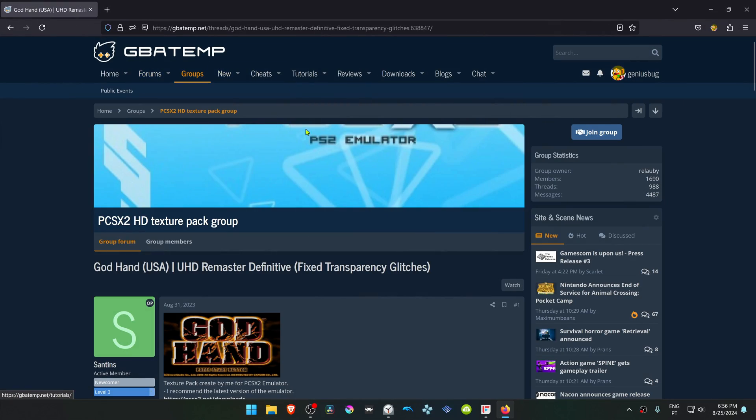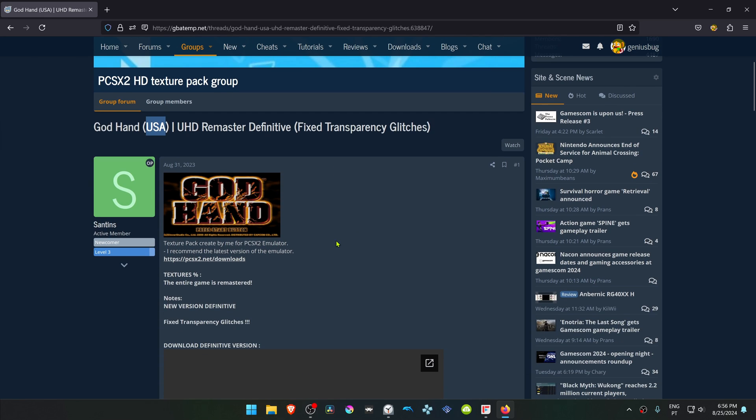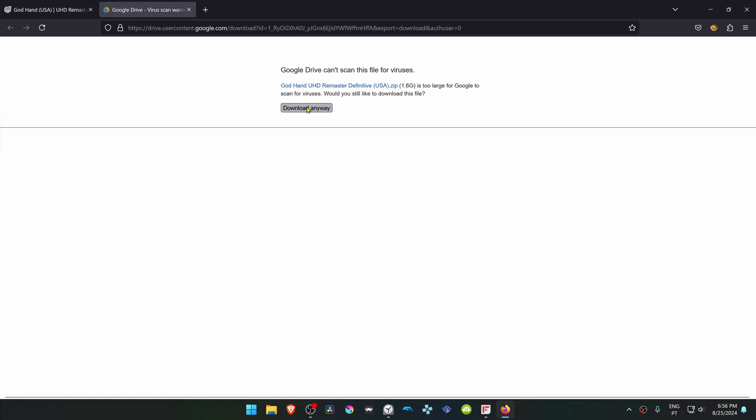This is from the GBATemp Forum in the PCSX2 HD texture pack group. This is a post by sentence, and the post is called God Hand Ultra HD Remaster Definitive. This is for the USA version of the game. If you scroll down, you can click here to go to a Google Drive link and then download the textures.